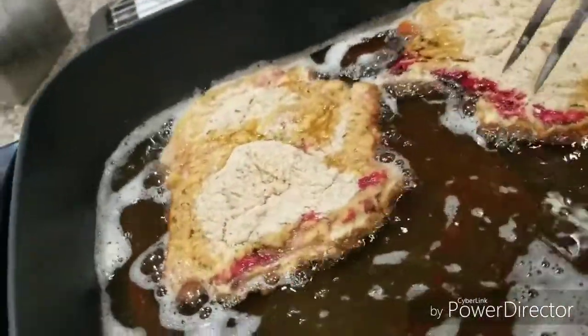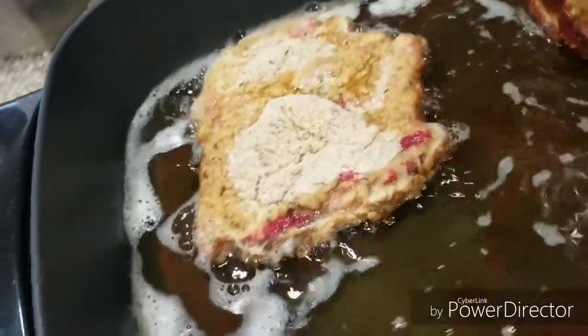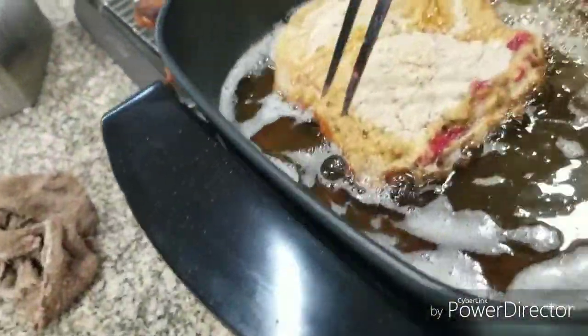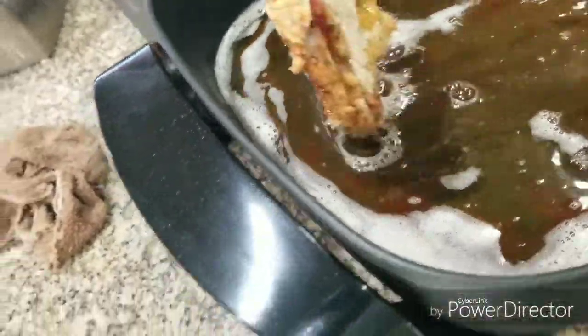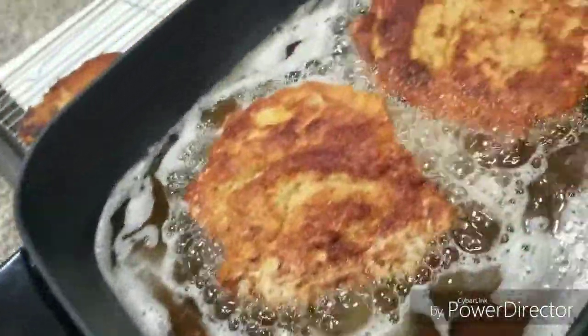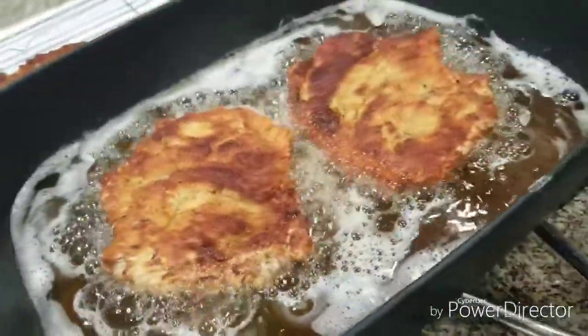Okay, we should be ready to turn these over. We're gonna let them cook about three and a half to four minutes on this side and they should be ready to come out.